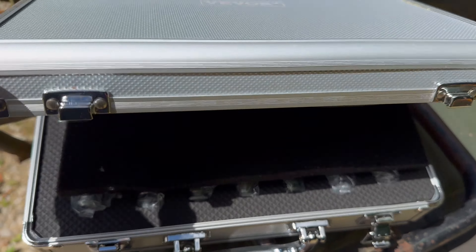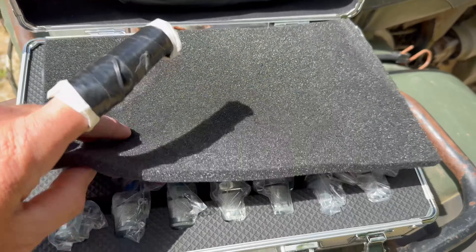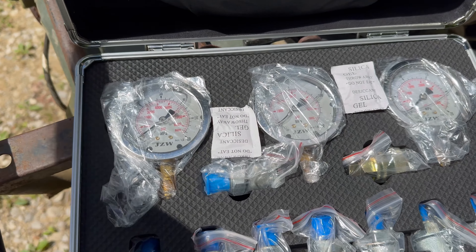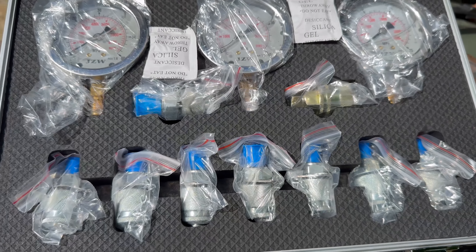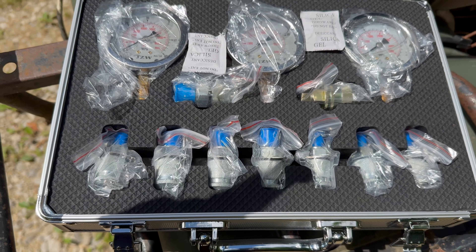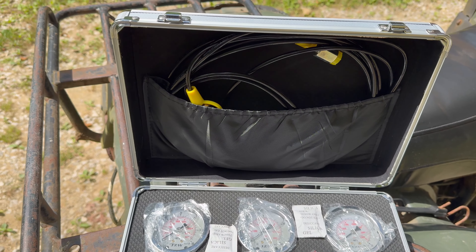We got a Vevor gauge set. We didn't need all three of these gauges — for some reason it goes all the way up to 8,000 or whatever. We're going to use this little small gauge right here that goes up to 3,500, and hopefully one of these fittings fits.